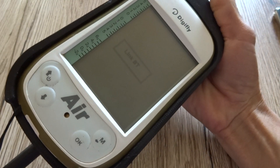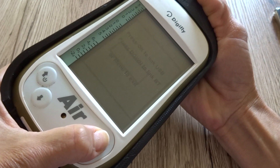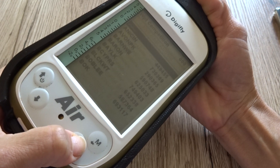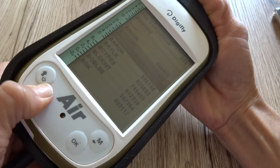We go back to the DigiFly, exit the Air Tools, go back to the menu, go to check waypoints, and here it is — the list I just sent.